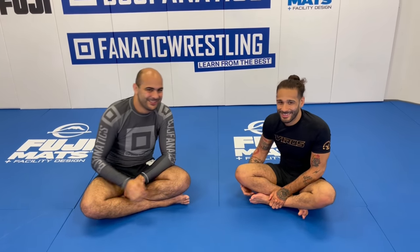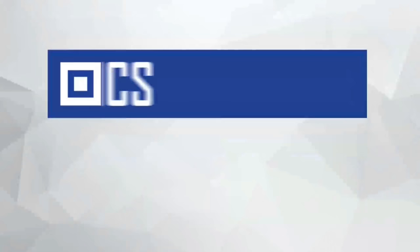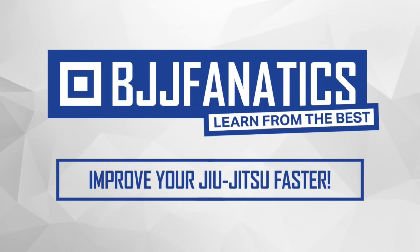Guys, Juni is releasing this entire instructional all about his leg entanglements. It's coming out very soon at BJJFanatics.com — maybe by the time you're watching it's already there. Thanks so much for joining, it was awesome. Please help me grow my YouTube channel by clicking subscribe, and to watch more videos just click see more videos. BJJFanatics.com — use the promo code YouTubeFARIA to get 10% off any instructional video. Improve your Jiu Jitsu faster.